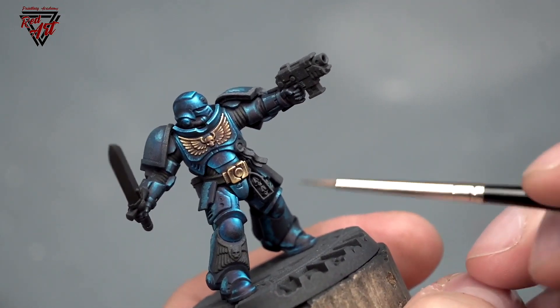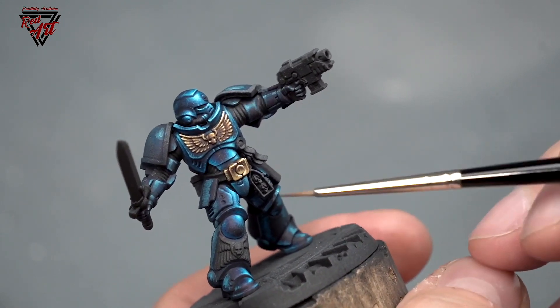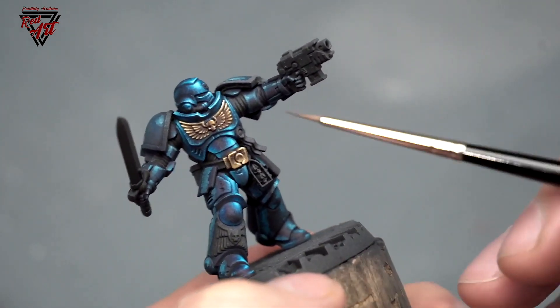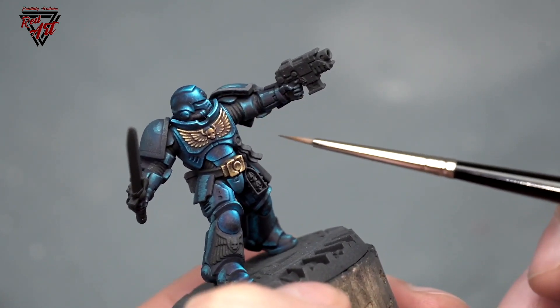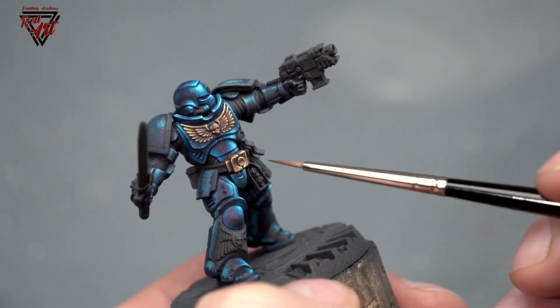Hello, welcome to my next video. This time I wanted to show you what I've done with the armor of this Marine. As you can see, I took the time and painted a little more of his armor.